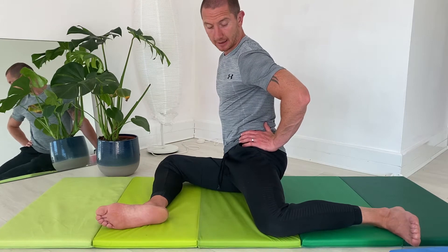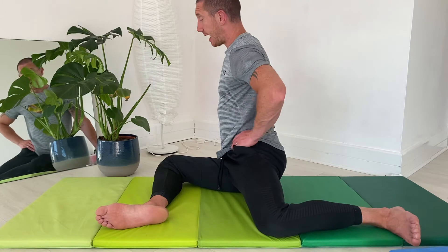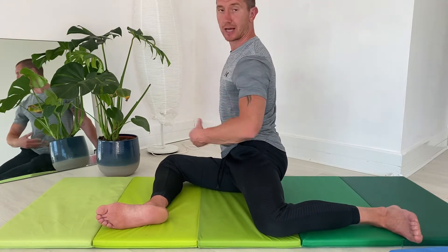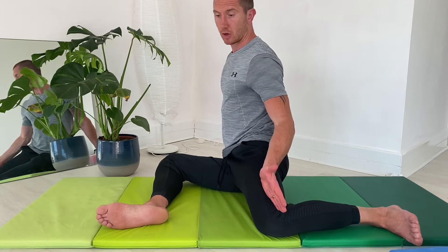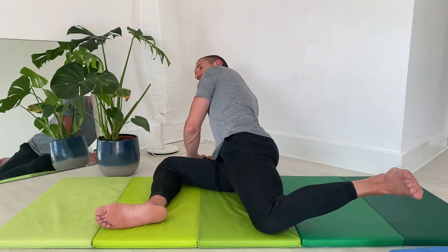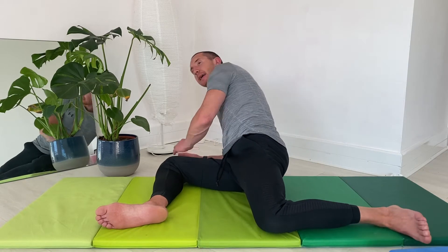I may feel a bit of a stretch on this back leg, on this left leg. As you can see from here, I can still produce a little more internal rotation on that leg without decreasing the angle. If I decrease the angle, I can get even more internal rotation.